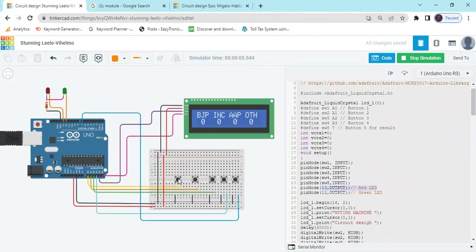Now you can vote. If I press the first push button, the green LED turns on and one vote is recorded for BJP. If I press the second button, green LED on and INC gets one vote. If I click the third button, green LED on and AAP gets one vote. The fourth button — green LED on and Other gets one vote.